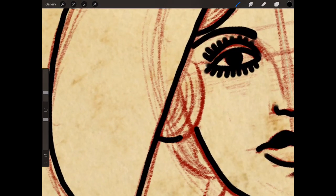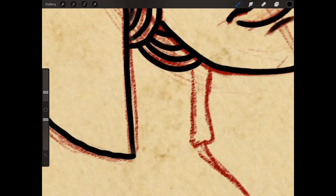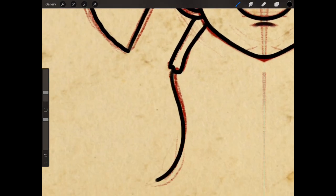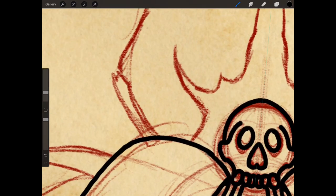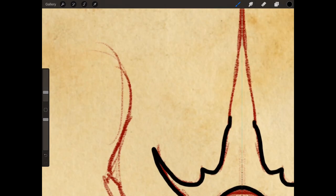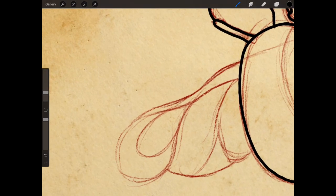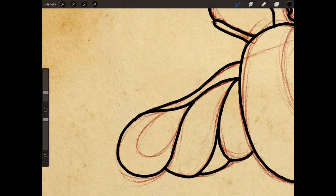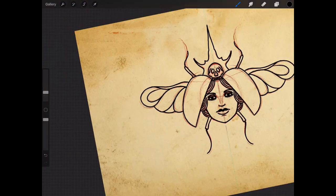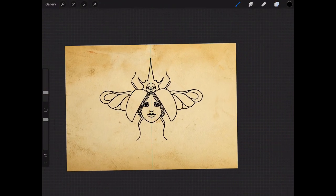It's building up here now. Just keep doing all that line work. And then we pretty much have the outline.